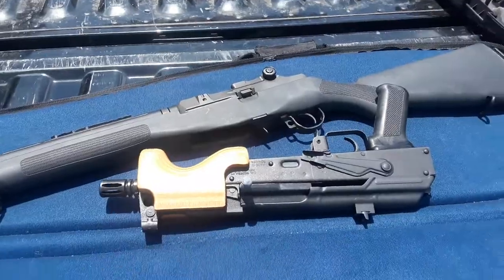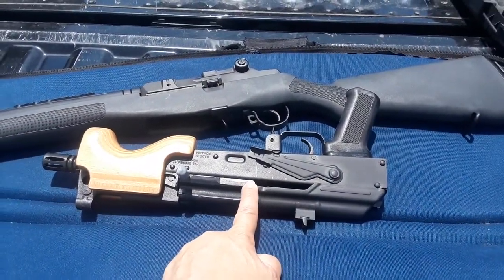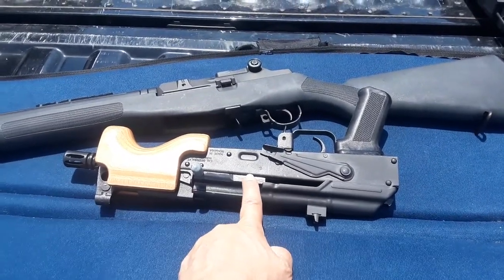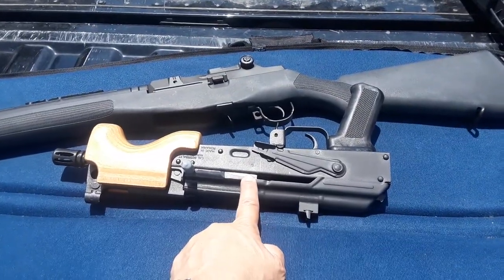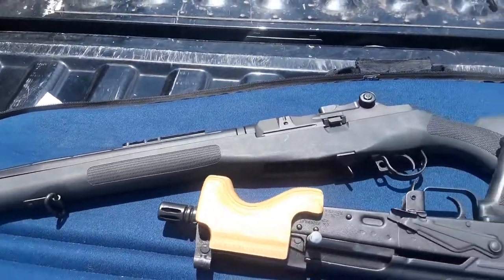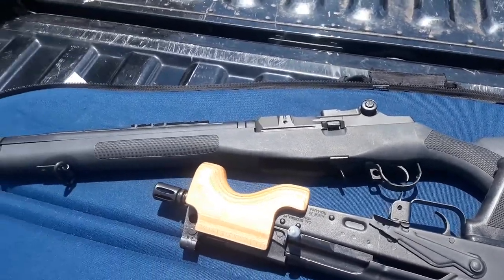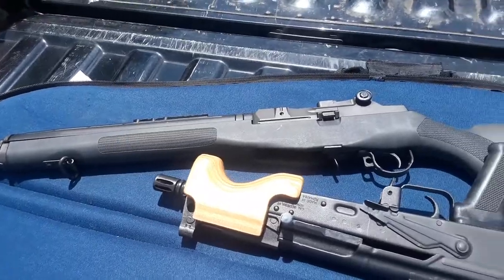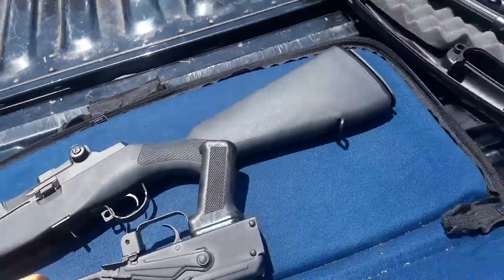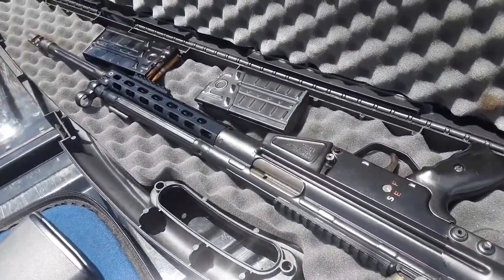I've got the Micro Draco which I've never fired before, so she's a virgin. Going to see how that goes and try not to scare everybody off the range. I got the SOCOM 16 which is new to me, so I need to fire that and see how I do with it. Let's see if I like it — I have to watch out for that operating rod because I'm not used to that type of action. And then the PTR 91.